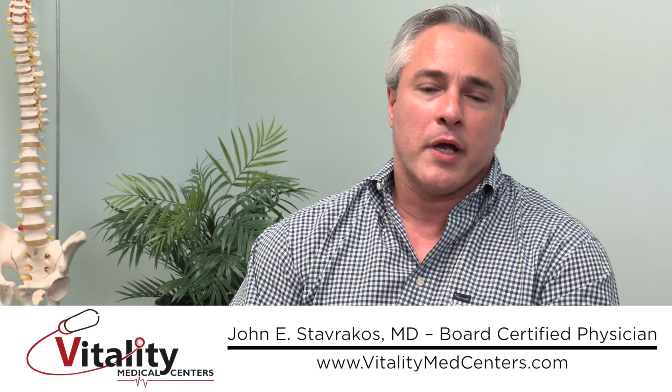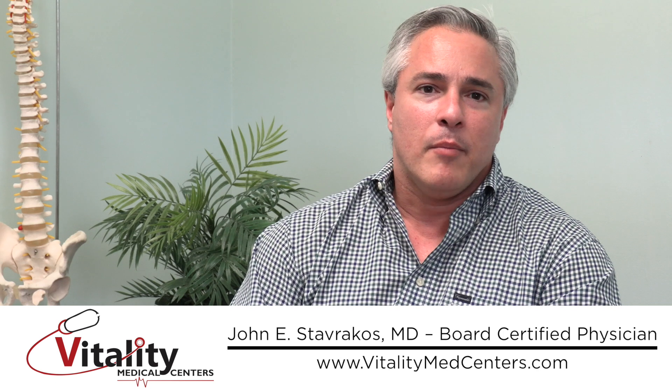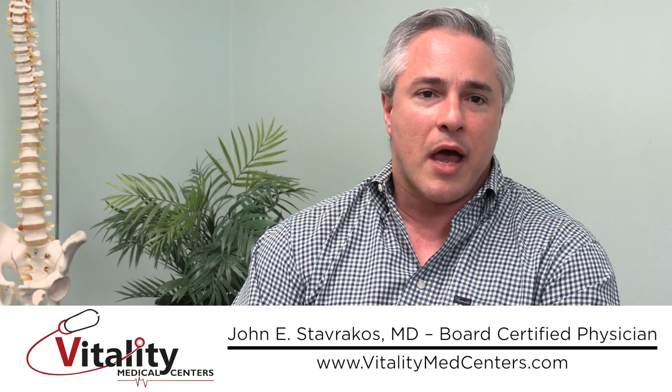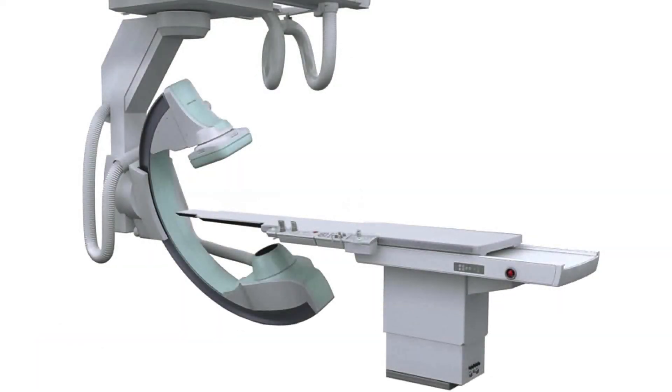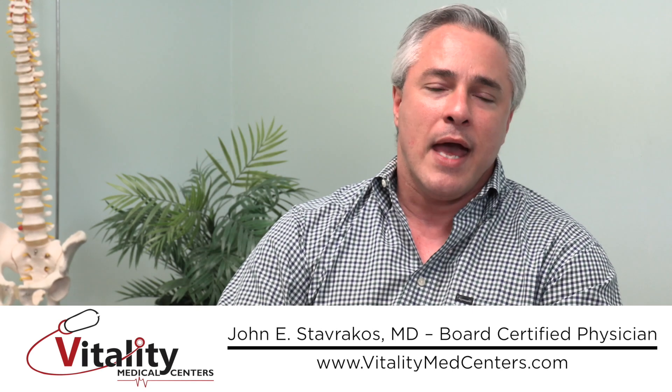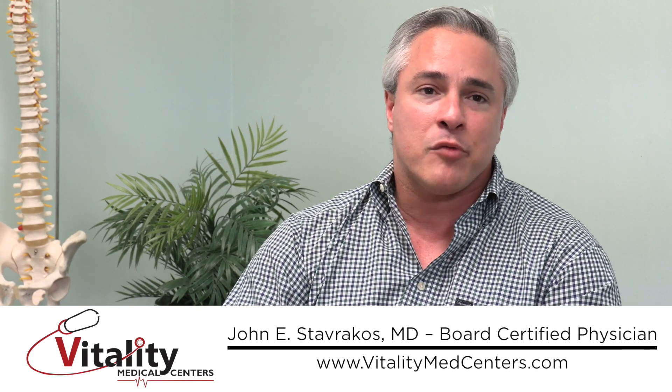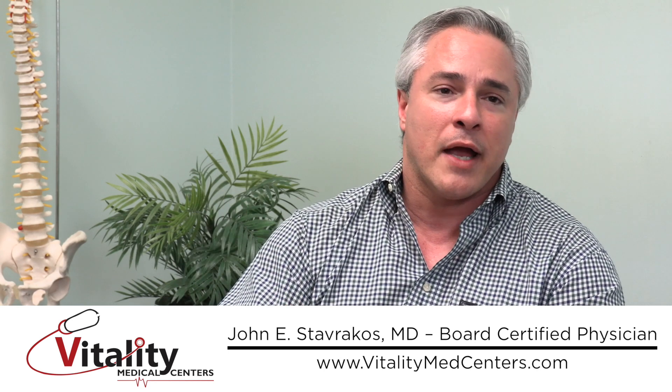If you're wondering how the procedure works, it's actually very simple. Say we're doing this under fluoroscopic guidance. The fluoroscope looks like a big C-shaped arm — almost like a gigantic magnifying glass from middle school. It's actually a giant x-ray with a very focused beam, designed for guidance. Pain management doctors use it for epidurals in the spine, but it's very good for the joint as well.